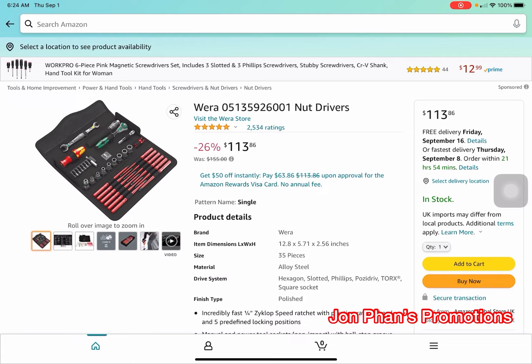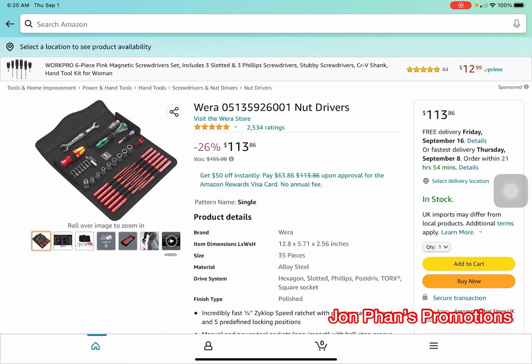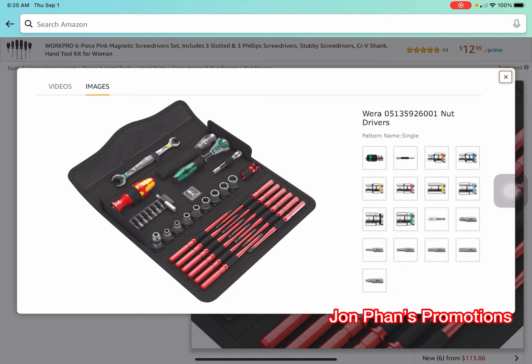With the reviews they have, it's five stars out of five — that's twenty-five hundred reviews. I'm going to click on some of the pictures and we'll go over them together so you can see what it looks like. That's the whole set right there.